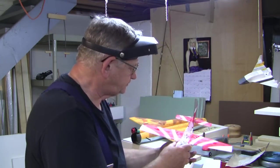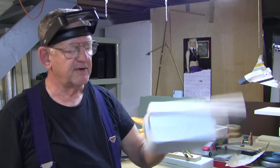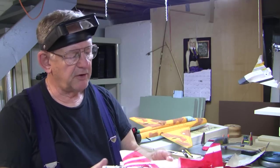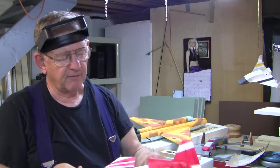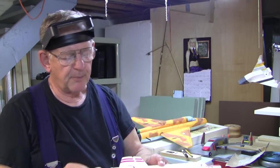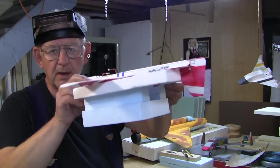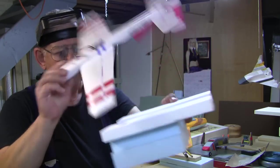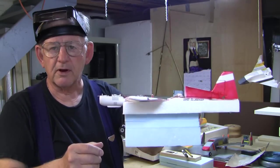One of the things you may also want to do is make a stand so you have somewhere to rest your airplane while you're working on it. This particular stand is nice because I can flip the plane over, put it upside down, and not worry about the rudder getting bent. It's just an easy way to hold the airplane while working on it.